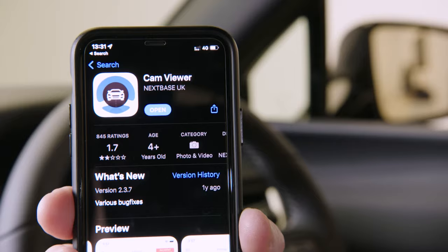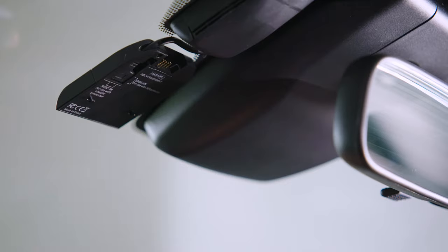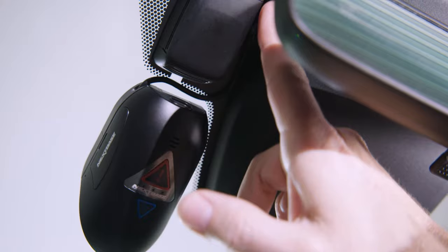Firstly, download the Nexspace CanViewer app, which is available on both Android and iOS. I've already installed the SD card and backup battery, and have the 380GW powered through the ignition of the vehicle.